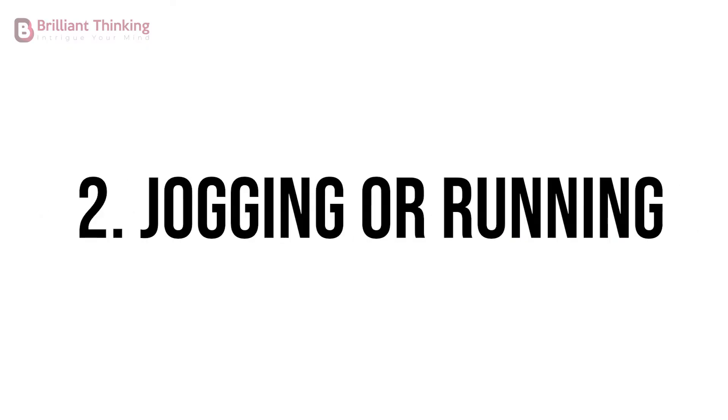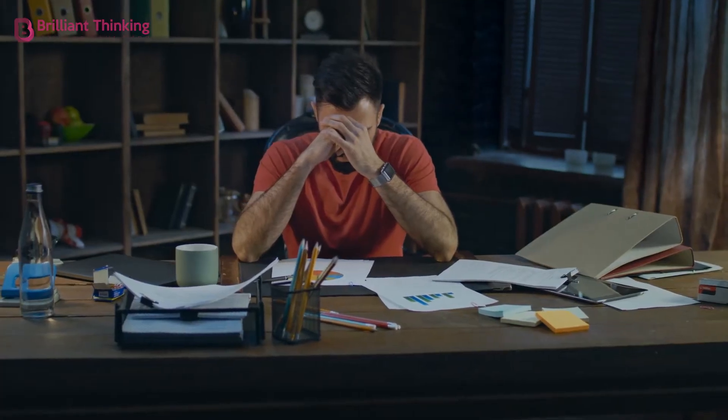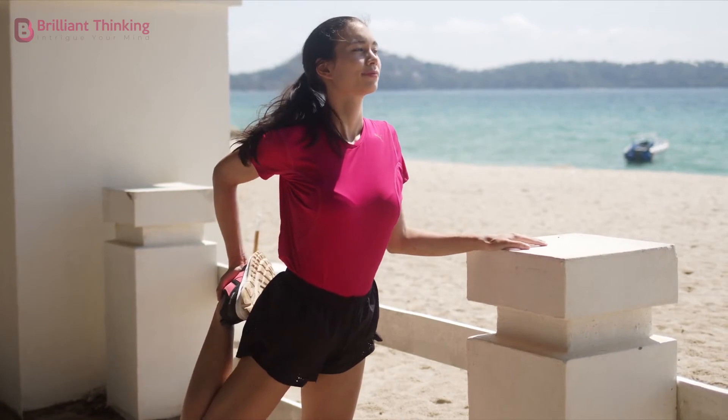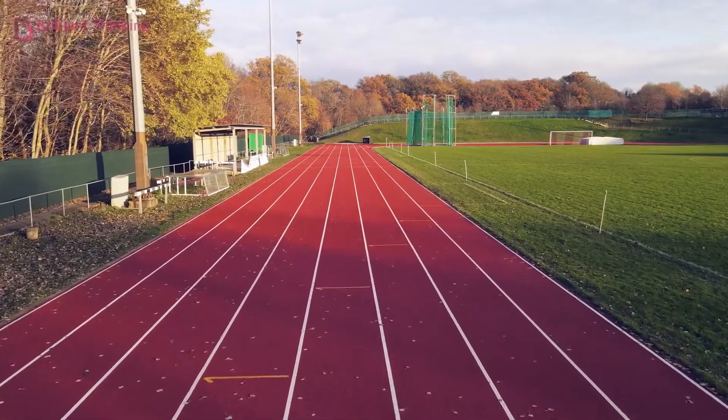Exercise 2: Jogging or Running. This can be an even more effective anxiety release. However, it should only be done if your joints are up for the task, you can take a safe route, and are wearing shoes that provide adequate support for your feet.